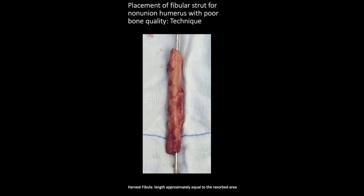Hello friends, this is a short video regarding how to place the intramedullary fibular strut graft in approaching the non-union shaft humerus.